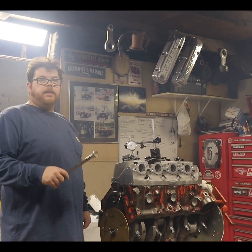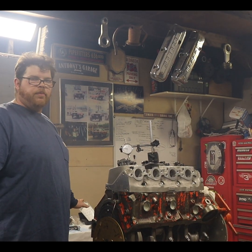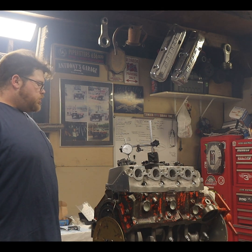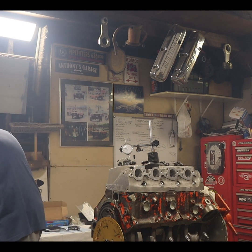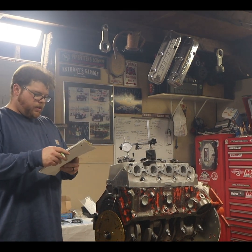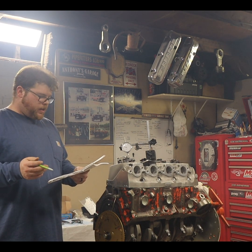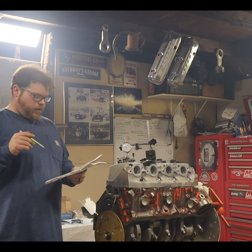We still got the degree wheel on here. We have established our top dead center already — that's been established, I haven't moved the degree wheel since I originally established it. I did double check to make sure it's still in the same area and it is. We are going to take a measurement at several different points. On the intake and exhaust, we start at 20 degrees before top dead center and end at 20 degrees after top dead center, measuring every point there.